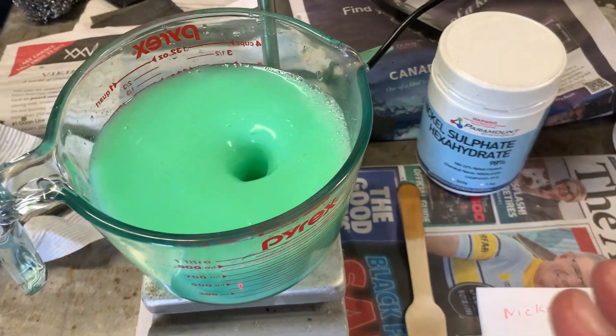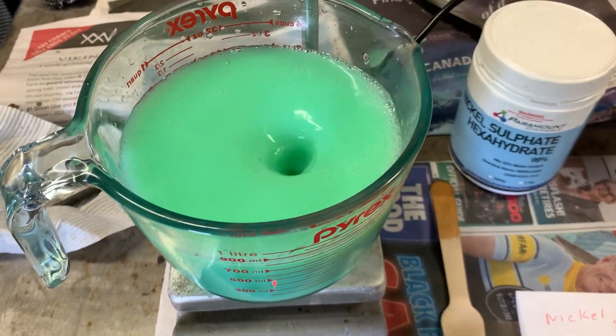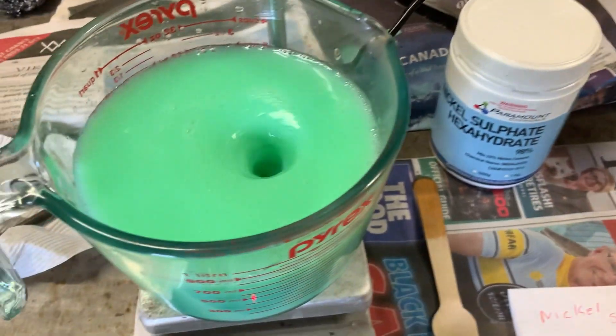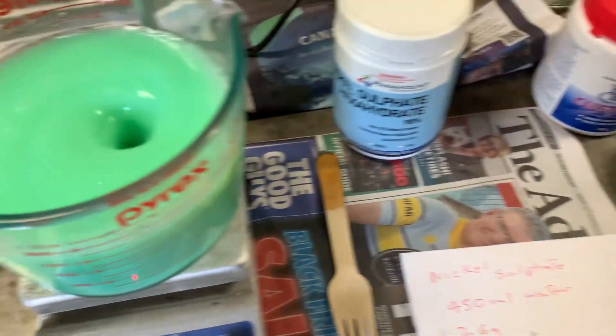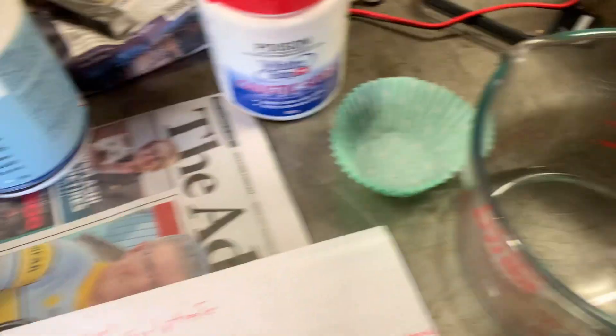Don't tip any of the liquid out into the drain — it's bad for marine life. Leave it in a container, let it evaporate, scrape the salts up, bag them and bin them. That's the best way to get rid of your solutions.